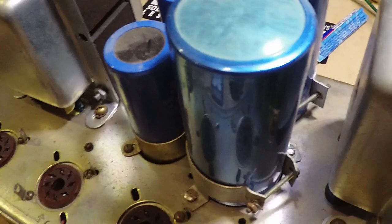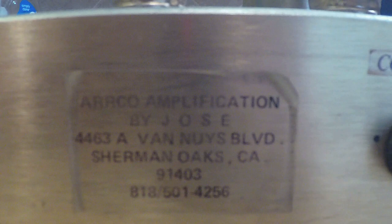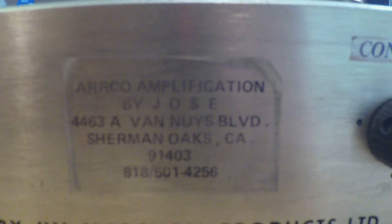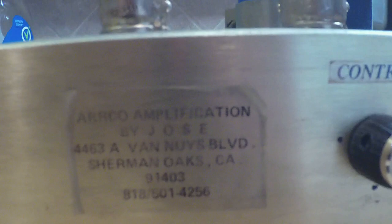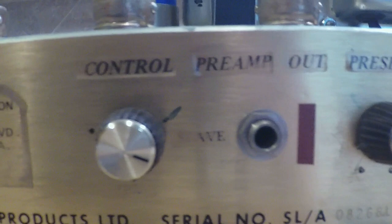Let's go to the back of the amp. There we have the provenance — Arrandondo Amplification by Jose, at 4463A Van Nuys Boulevard, Sherman Oaks, California 91403. He has his old phone number there — obviously don't call it; it probably goes to somebody else now who has better things to do than answer asking for him.